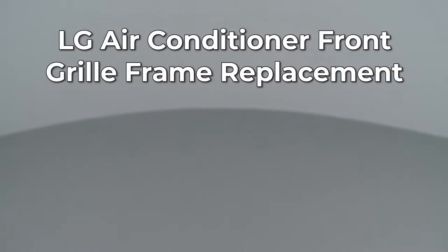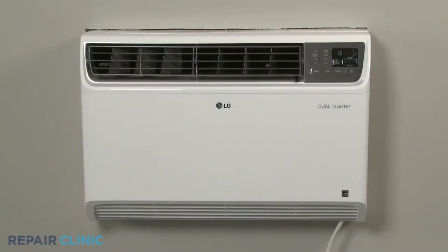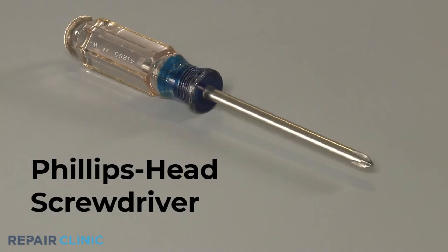Since Repair Clinic encourages you to perform this repair safely, a warning icon will appear when you should use caution. To replace the front grille frame on this LG built-in air conditioner, you will need a Phillips head screwdriver.